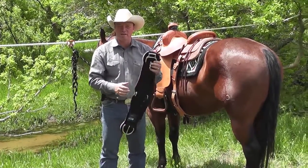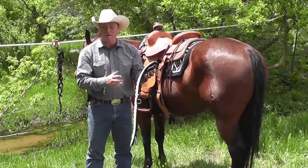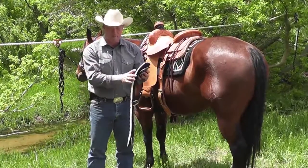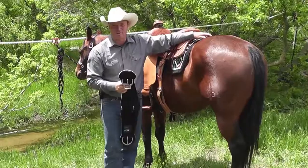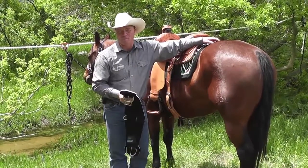You can also get it in the AirFlex. So really, you have so many options — you can have it straight or roper, in four different materials. It is a really phenomenal piece of equipment.